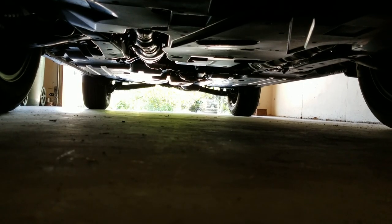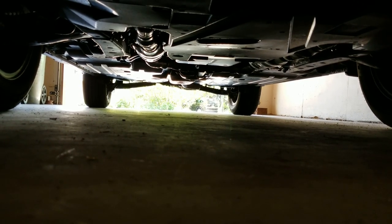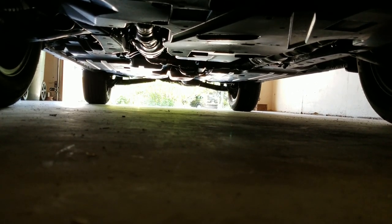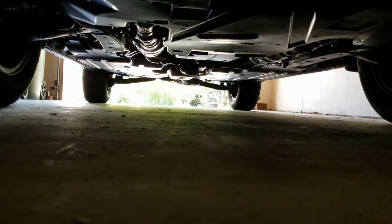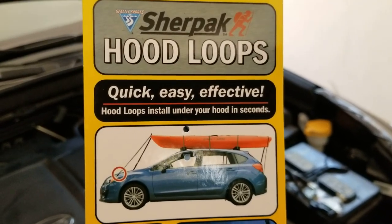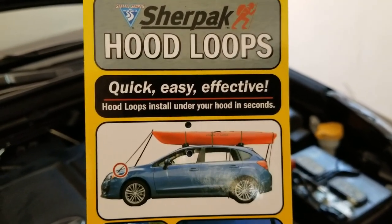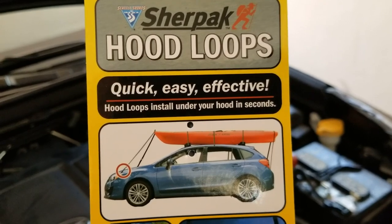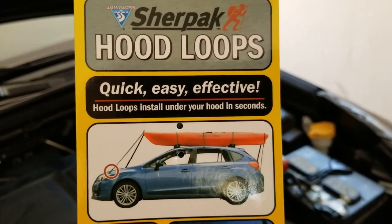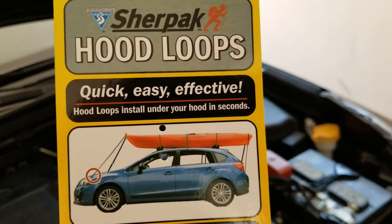Securing the boat to the top of the vehicle is no problem. However, there's literally nowhere under the vehicle to attach the lines from the bow and the stern of the boat — and this is a problem. A great solution for tying the front of the boat down to the car are these hood loops. Yakima makes these, Thule makes these — I found these, a Sherpa pack. These were at REI and I think they were like $7. I'm going to show you how I installed these.